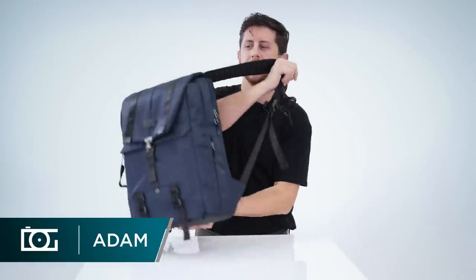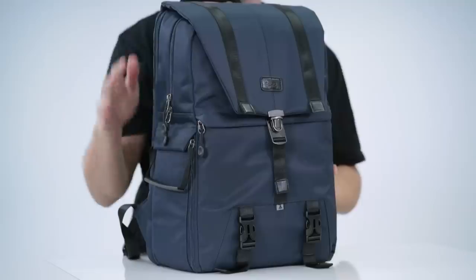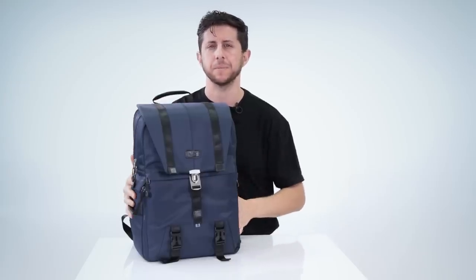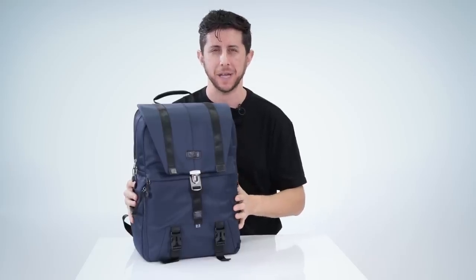Hey everyone, Altura Photo has just introduced a brand new sophisticated camera backpack called the Navigator. This is a hybrid between style and function. It's lightweight, it's comfortable, it's designed from weather resistant materials, and a great thing about this camera bag is that you can easily convert it into a travel bag.